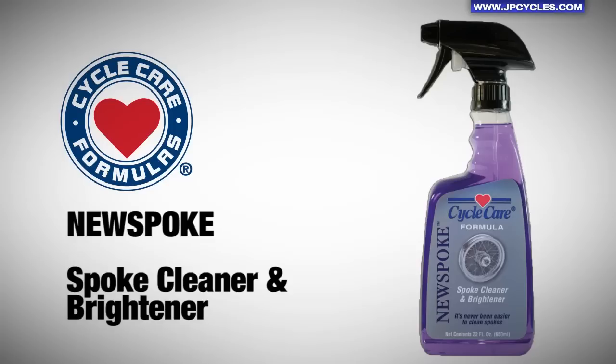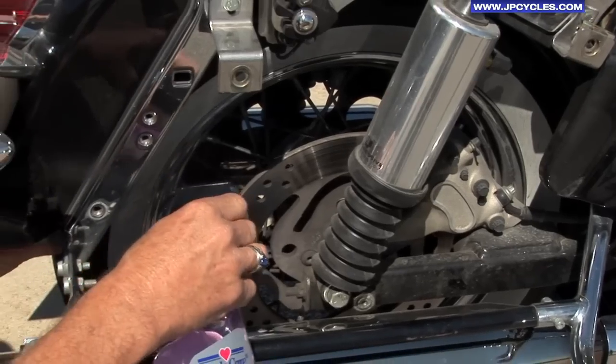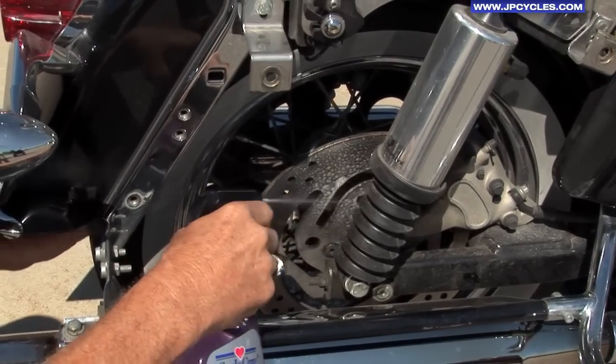Then wash it off with some formidable pressure, either a very good garden hose or a mild pressure washer. So we're going to spray it, give it its three minutes, and then it'll be gone. So I'm going to start spraying it. Even distribution here is very important.